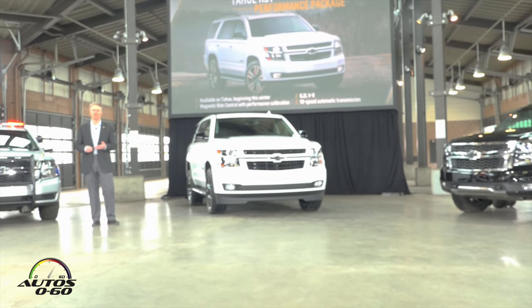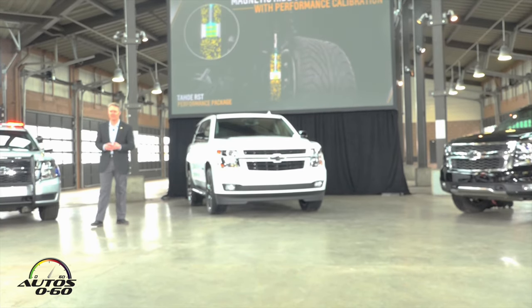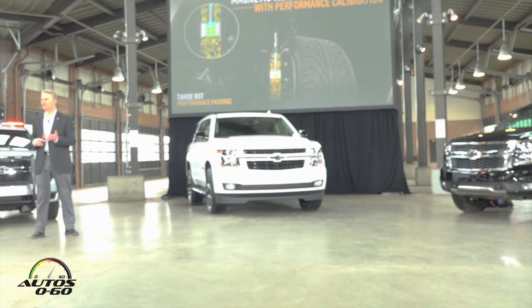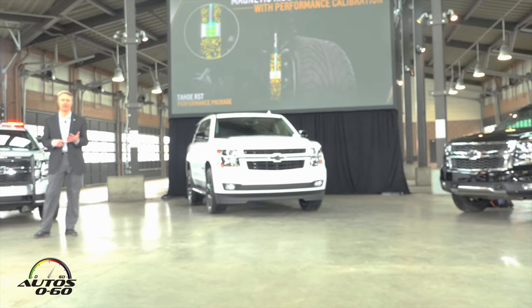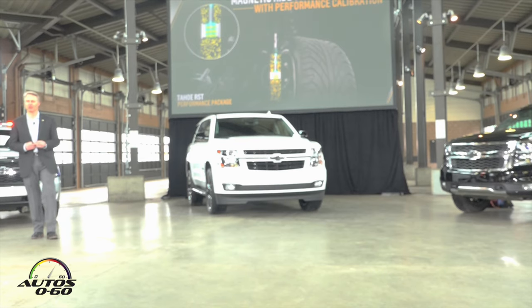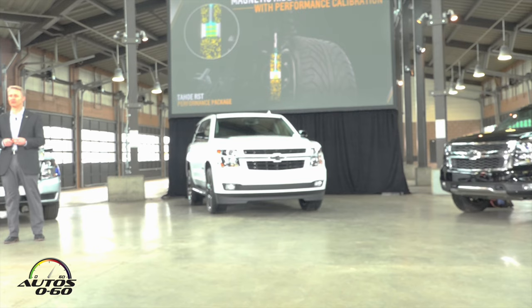This is the Tahoe performance package available as an option for the RST. It includes the 6.2-liter, Magnetic Ride Control with performance tuning, and our GM 10-speed Hydra-Matic transmission. Let's start with the Magnetic Ride Control. Our engineers have done an awesome job tuning the active suspension to make sure we control body motion when going through cornering — we need to respond quickly for maneuvers like switchbacks. The dampers act very quickly and give you enhanced performance for cornering capability without compromising the smooth ride you get on the highway while cruising.